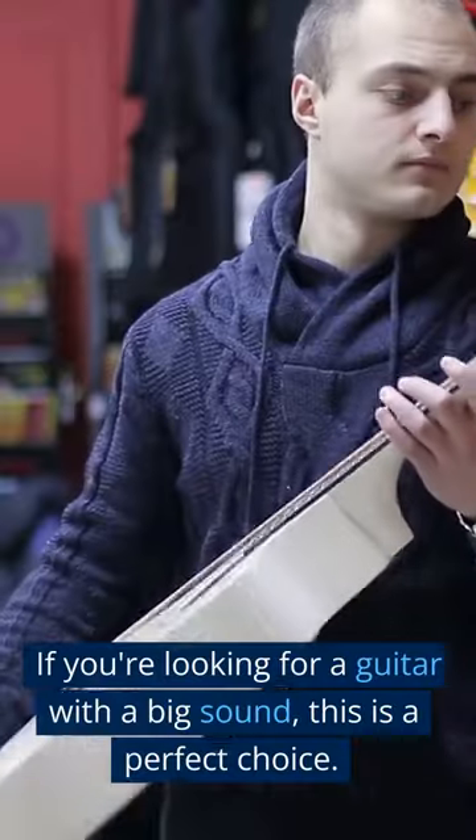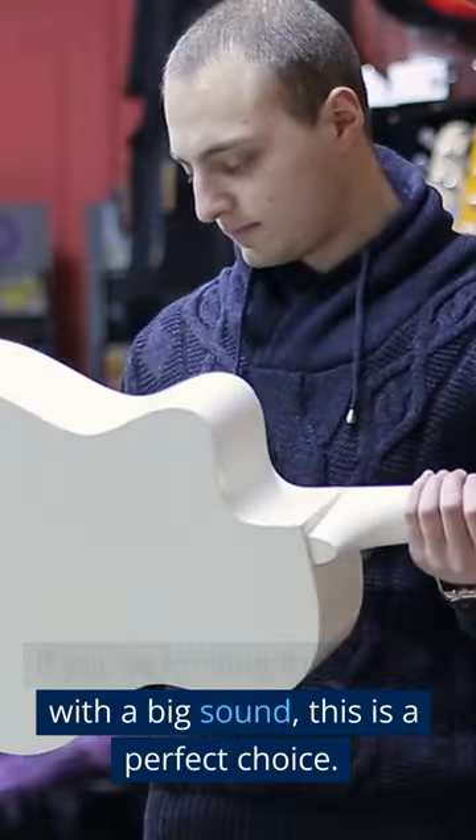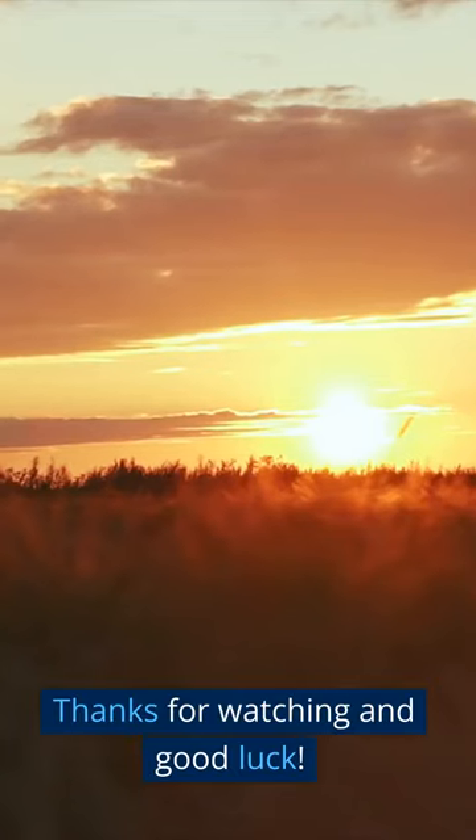So that's a quick overview of what a jumbo acoustic guitar is. If you're looking for a guitar with a big sound, this is a perfect choice. Thanks for watching and good luck!